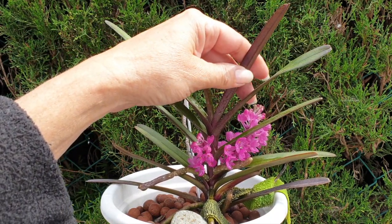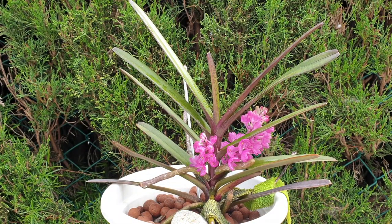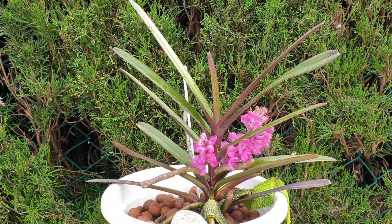When the leaves turned anthocyanin red top and bottom, she bloomed. So light levels are very very important for this one. She grows between 100 and 1000 meters elevation.